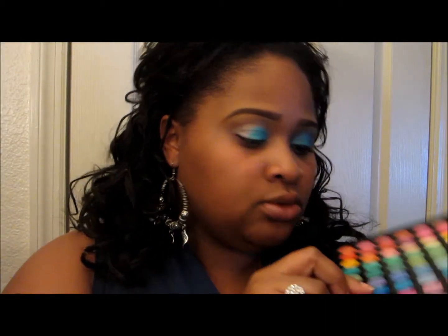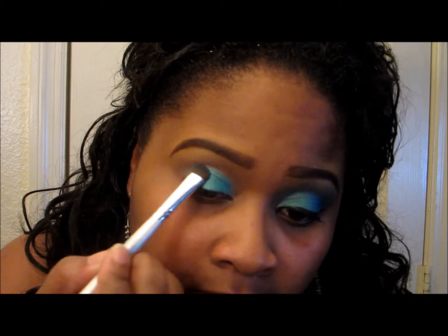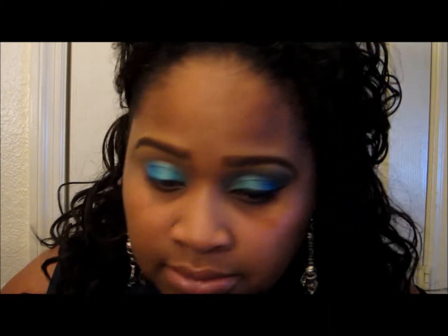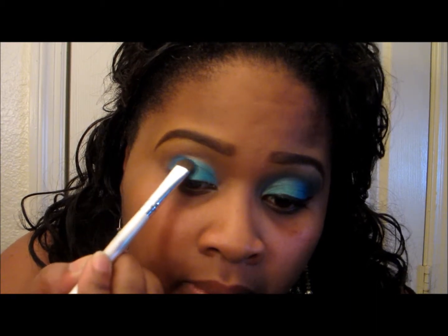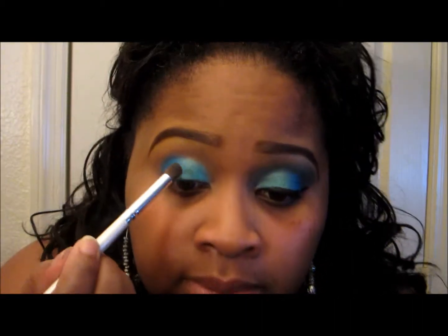Next I'm going to take this blue right here and do the outer corner of my eye with this blue. Get that on your brush real good, tap off the excess. Kind of overlap the green a little bit and bring that blue on out. Okay, then go ahead and blend those together.